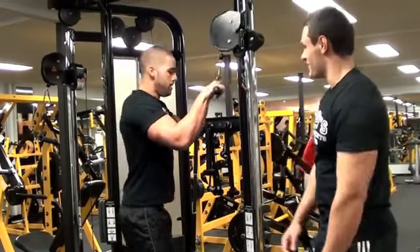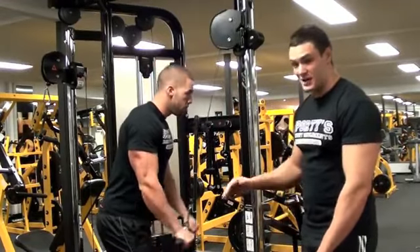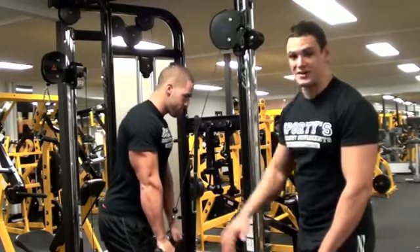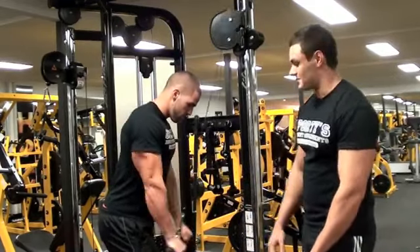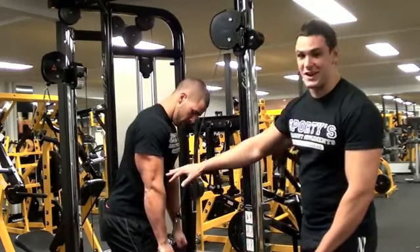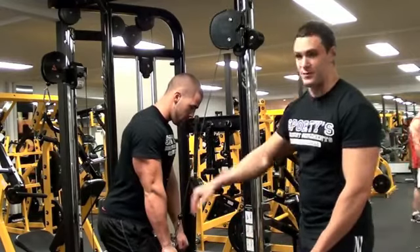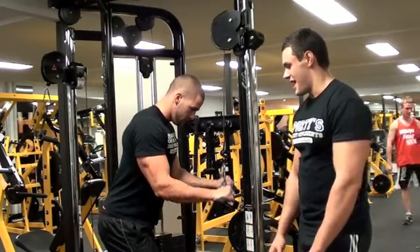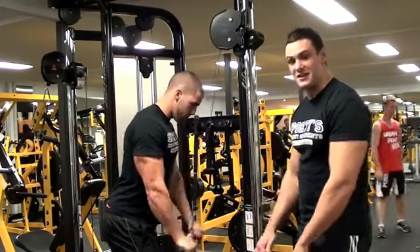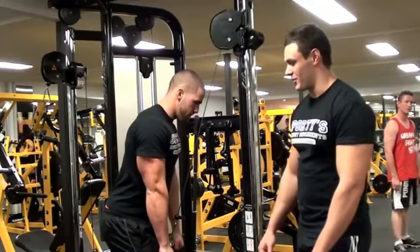The key things to note with tricep pushdown: it's really important to keep your elbows tight to your sides — they really shouldn't move throughout the movement at all. The next most important thing, you've really got to lock out. If you don't lock out, you're not activating your triceps. So it's really important that you lock out at the bottom. Take note that he's bringing it all the way up and getting a good squeeze down at the bottom.